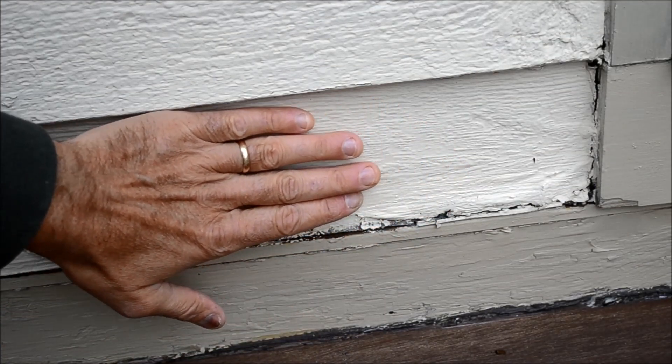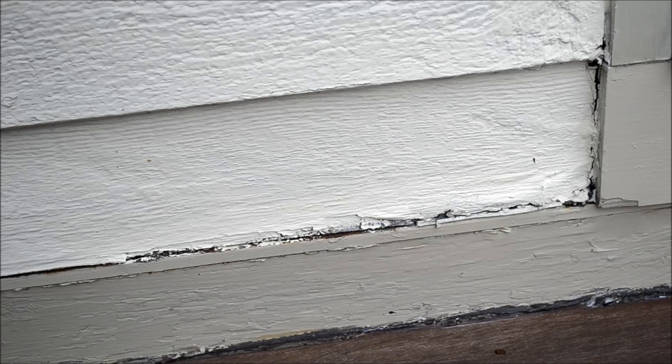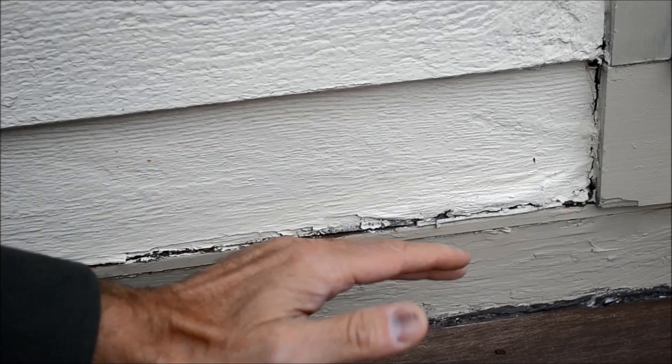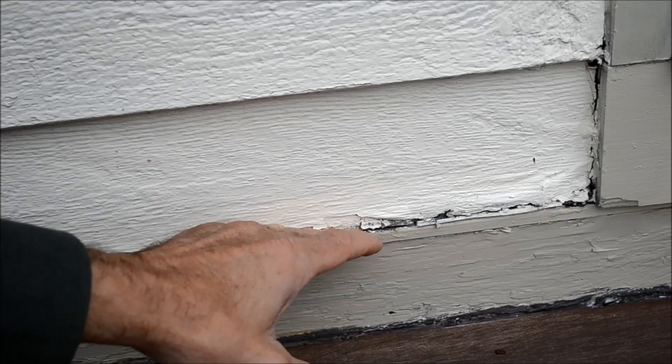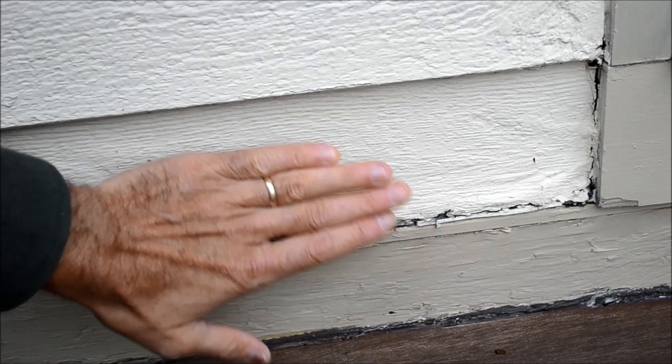Hi, I'm Mark Donovan from HomeEditionPlus.com and today I'm going to show you how to replace a piece of masonite clapboard siding. What we've got here is a piece of masonite clapboard siding that's become punky and rotted out from water that's bounced off the deck coming down from the roof and bouncing up onto the clapboard siding, and over the years the water has penetrated underneath the masonite clapboard and the paint, and kind of rotted it out. So I'm going to show you how to replace this.